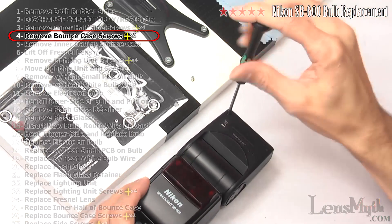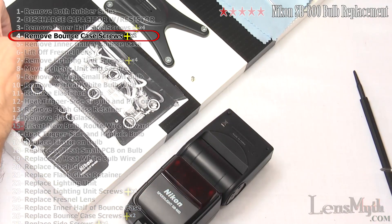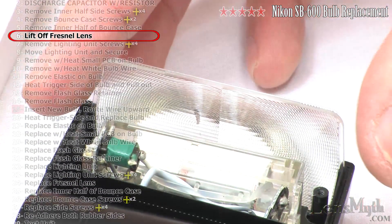Now remove these two Phillips head screws holding the two halves of the bounce case together. Lift off the inner half of the case and slide out the Fresnel lens.